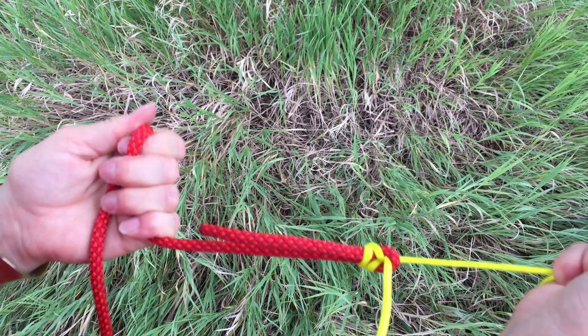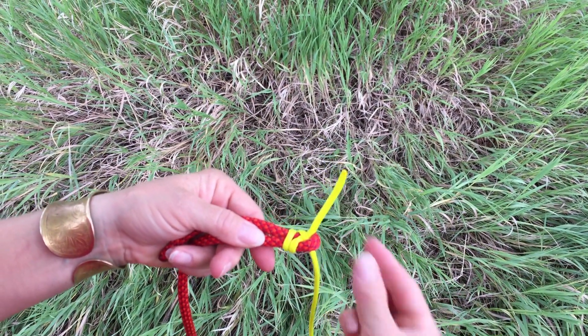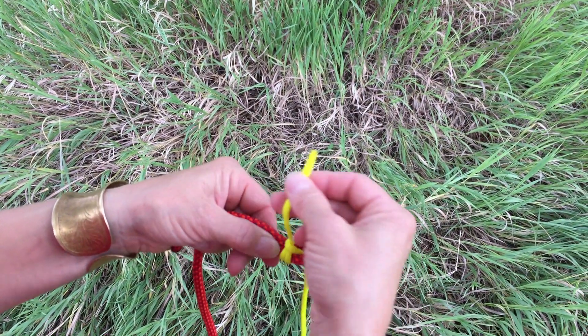No matter how much pressure you put on it and tension it, it's very easy to come undone. Simply look where the thinner line is coming out and lift up.